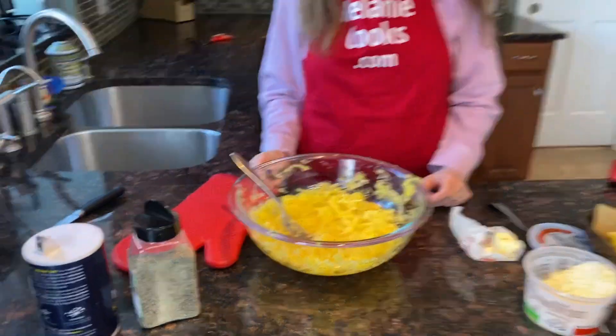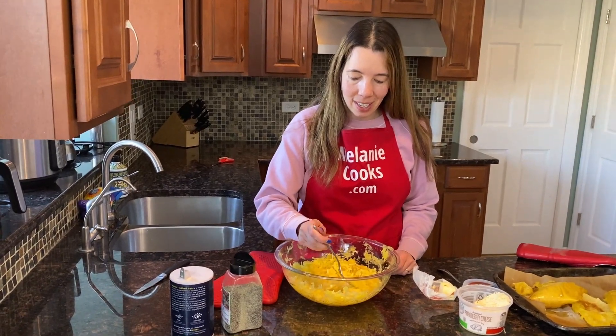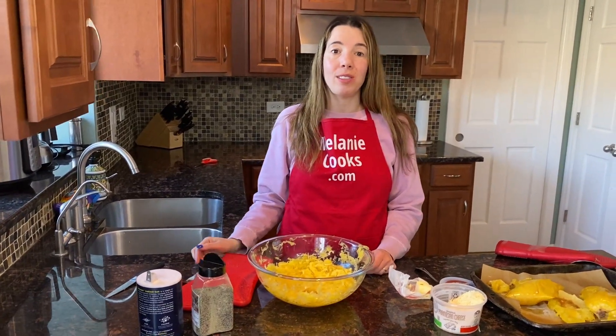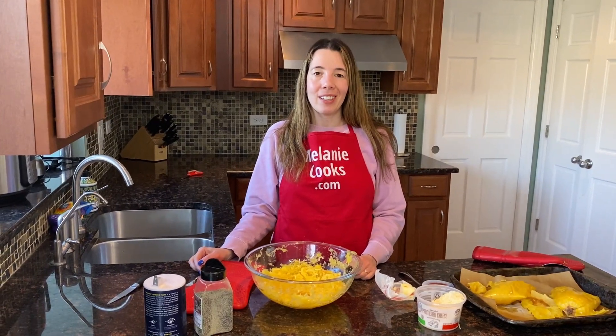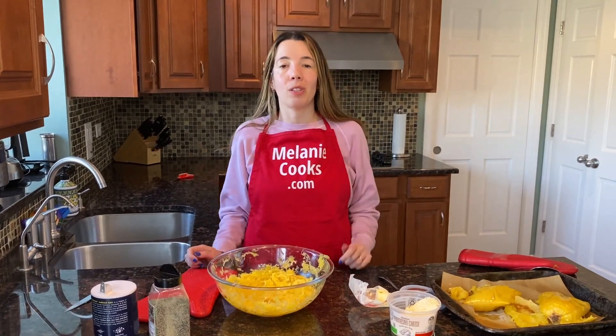It looks delicious! I'm so excited about trying the spaghetti squash — let's try it. Look at those strands. Mmm, tastes so good! It's perfectly cooked and has amazing texture. So easy to bake in the oven — you just put it in and it does all the work. For a free printable recipe and other easy recipes, please visit my website melaniecooks.com. Don't forget to subscribe to my channel, melaniecooks. Thanks for watching and I'll see you in the next video. Enjoy!